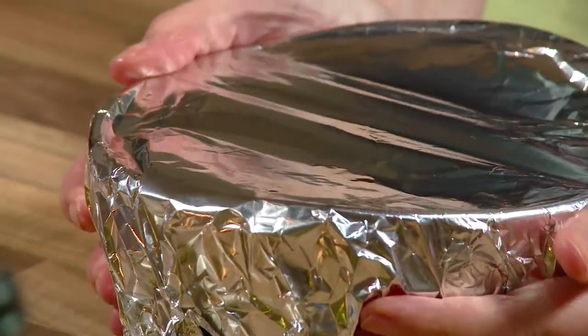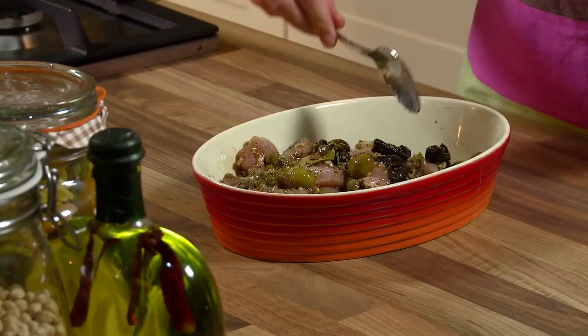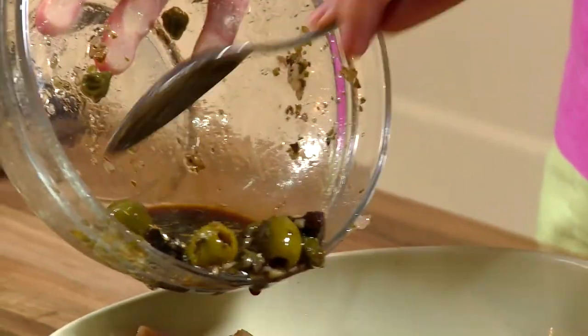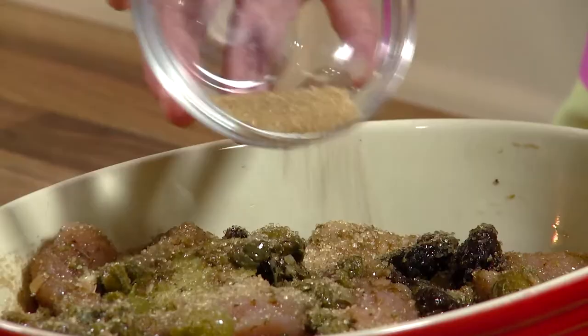Cover and let marinate for an hour, or overnight if possible. In a baking dish, arrange turkey in a single layer and spoon over the remaining marinade evenly. Sprinkle with brown sugar.